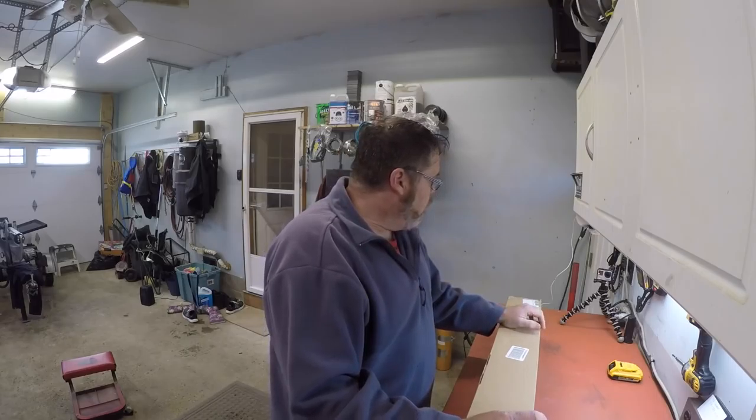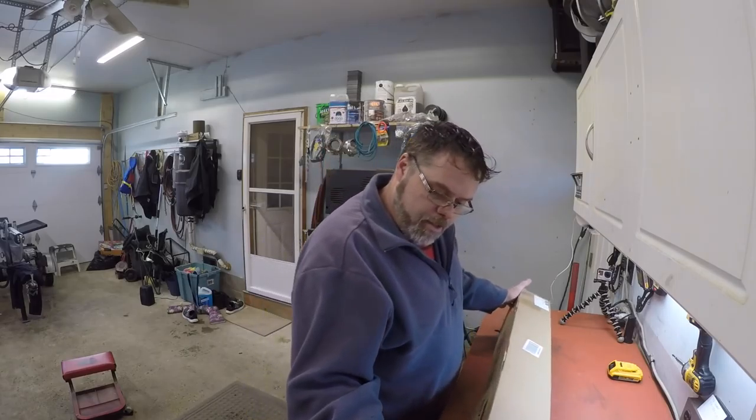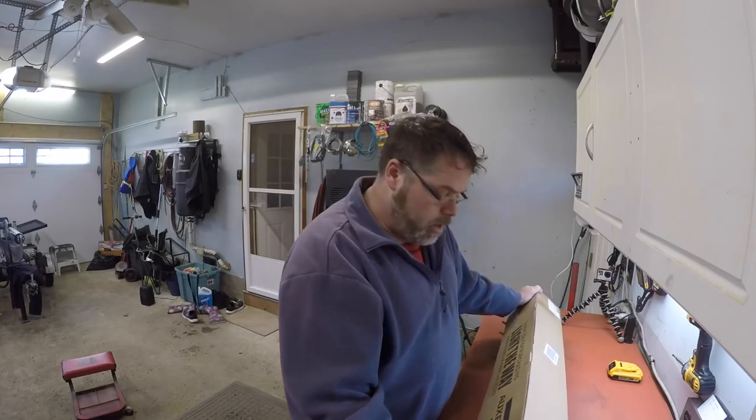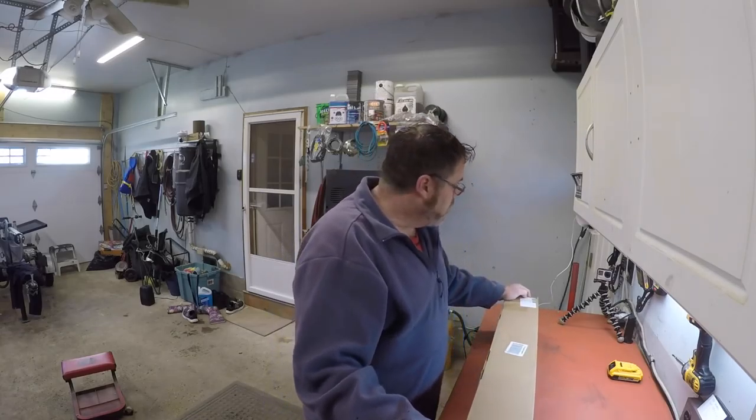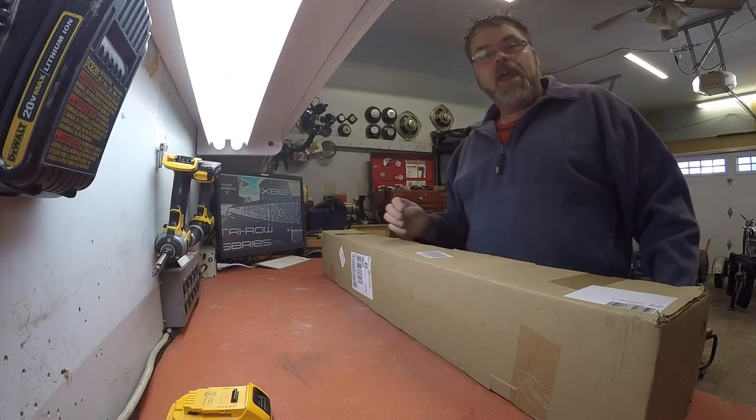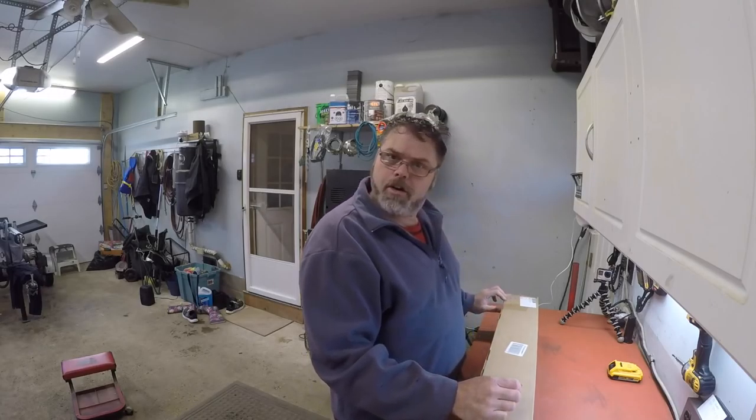How you doing today? Dirty old Oxbeam Belsuff here. My partners at Oxbeam sent me a light to review. We got the Tri-Row Series 42-Inch LED Bar. So let's get this baby opened up and we'll check her out.